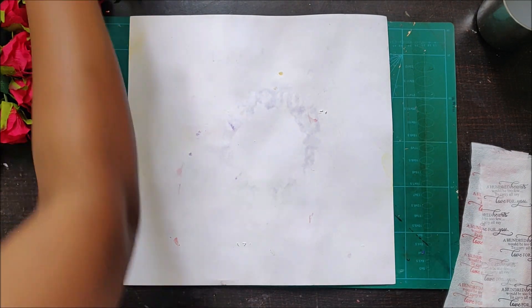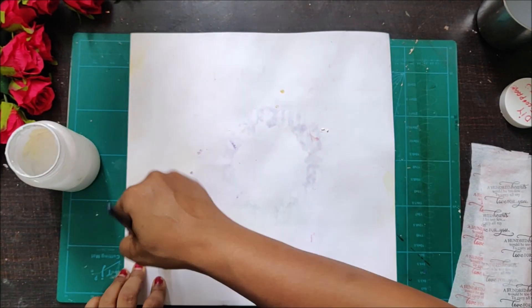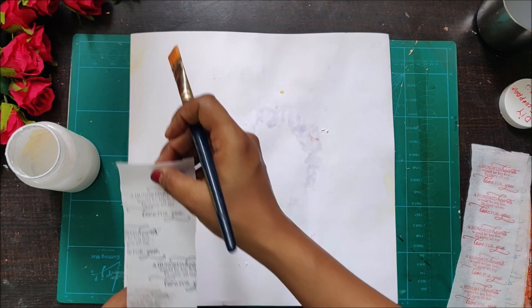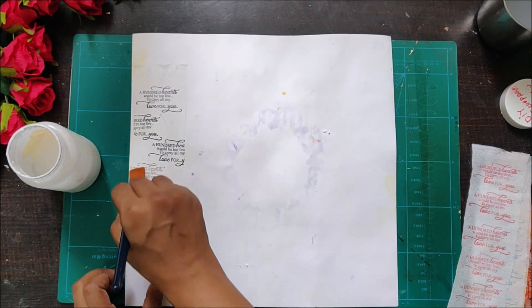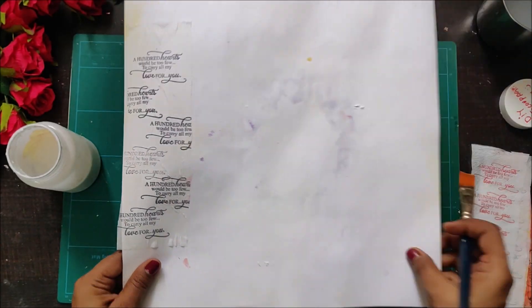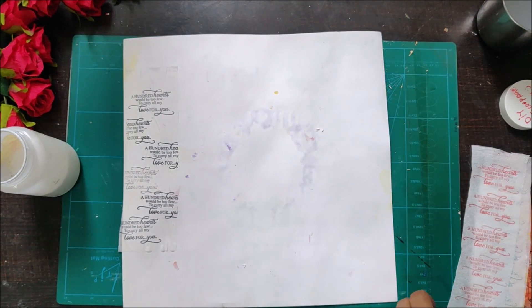The fun part begins — here is how our experiment is taking shape. I'm taking a decoupage glue and applying it on my paper. I've taken a white color base so all the color pops out well. With the same brush I am sticking my napkin really well to the white base, and since we've already done this with the permanent ink pad, we know it's going to work out really well.